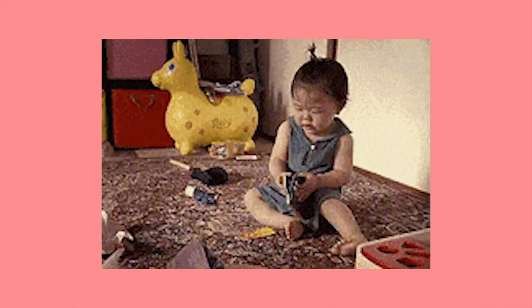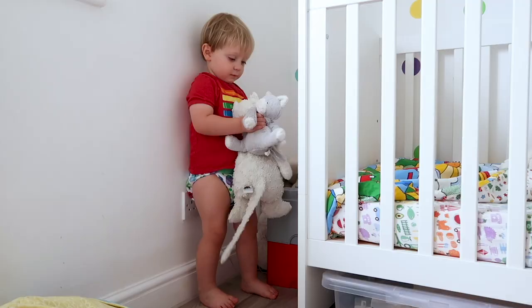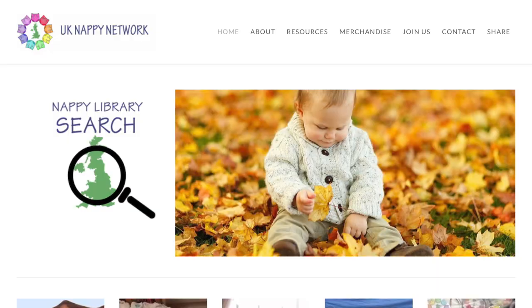Let's be honest, cloth nappies cost more at the start, so it will probably work best for your budget to start off small. You could start with a night time nappy, for example. Try the UK Nappy Network for a nappy library — just like books — near you, or council incentive schemes to get you going on a budget.